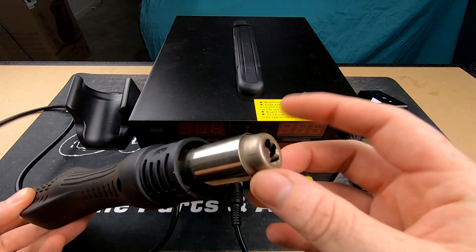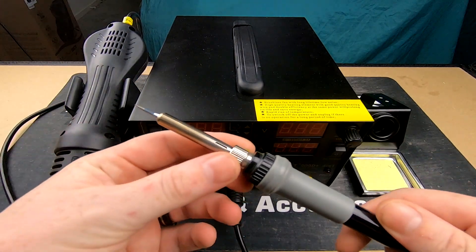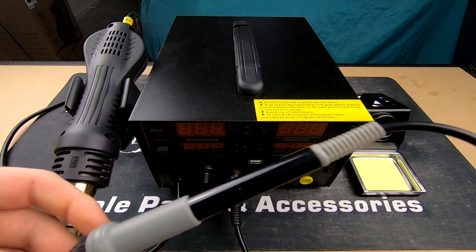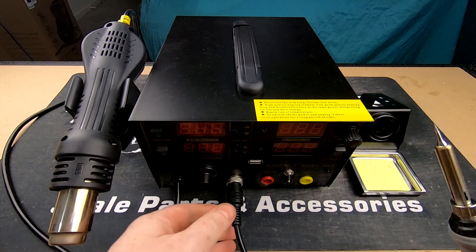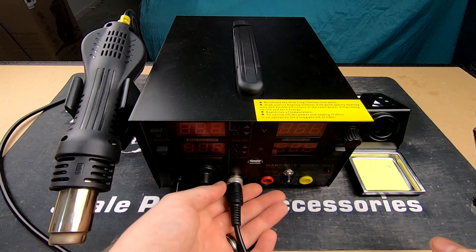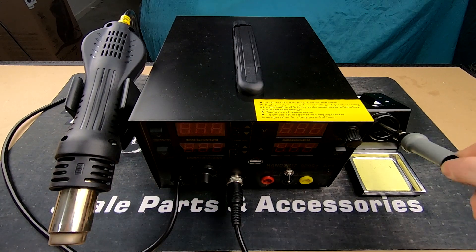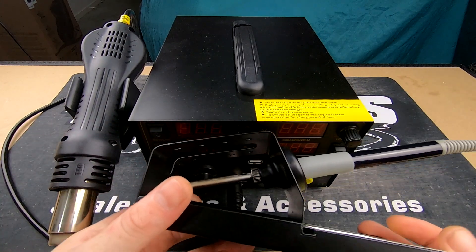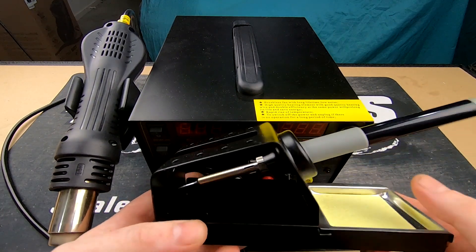It also comes with different ends, which we'll get to in a second, and then the soldering iron comes with multiple different tips, goes up to 480 degrees. There's a nice flexible silicone wire, which is nice to see. You're also able to remove it from the machine. It would have been nice to also see the same thing with the heat gun, but that's solid wire, which is not a big deal.